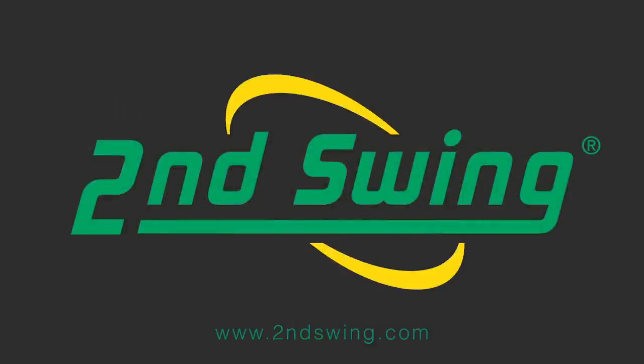Please visit one of our Second Swing locations to find the right RocketBall driver for you with a free fitting from our master fitters.